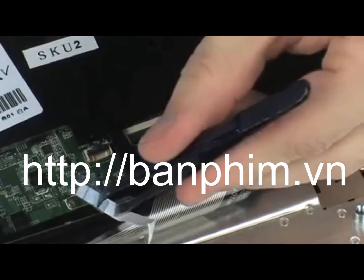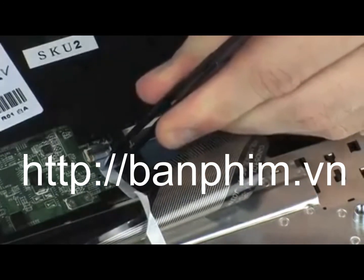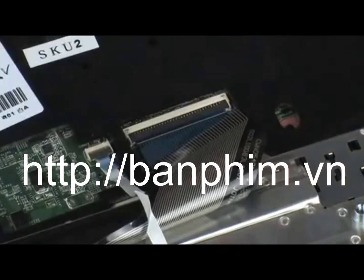Insert the point stick ribbon cable into the point stick ZIF connector on the system board and press the locking bar down to lock the cable into place. Caution: Use care to prevent damaging the ZIF connector and ribbon cable.